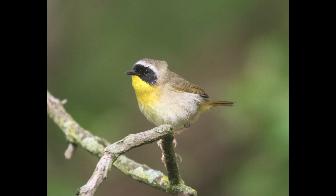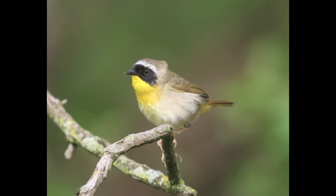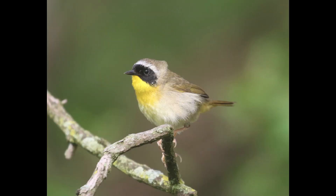A quick note before I start: common yellowthroat is a species of warbler, but don't confuse it with yellow-throated warbler, which looks like this. You can see they are two very different species. I just did a video covering yellow-throated warbler and I'll leave a link to that in the description. Please don't call either one of them 'common yellow-throated warbler,' because that gets confusing, but I've heard it done, especially when referring to common yellowthroat.